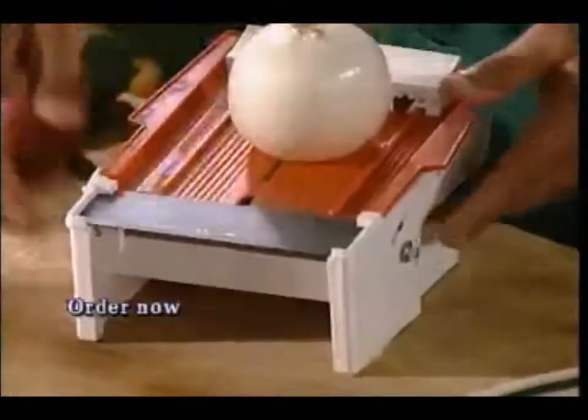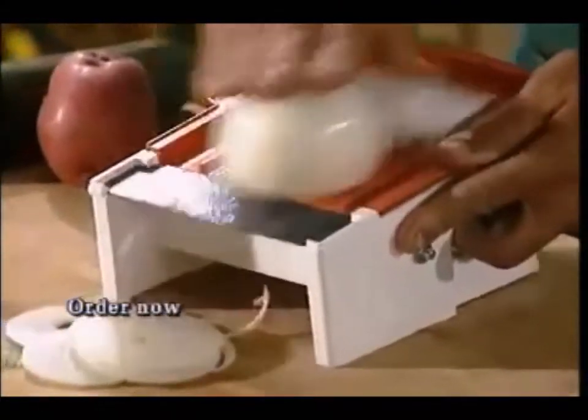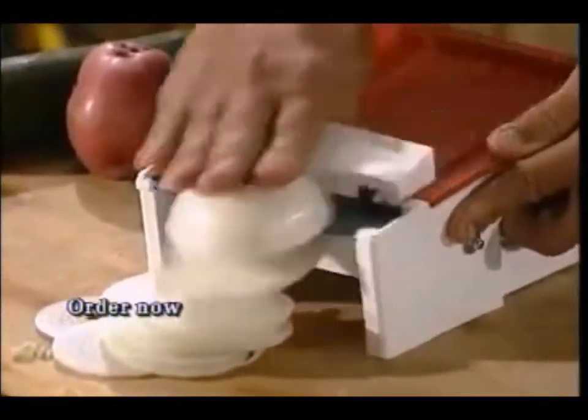If you're doing onions, you turn this dial to any thickness that you like. Look at this. The only tears that you shed with this machine will be tears of joy. Isn't that beautiful? I'll see you next time.